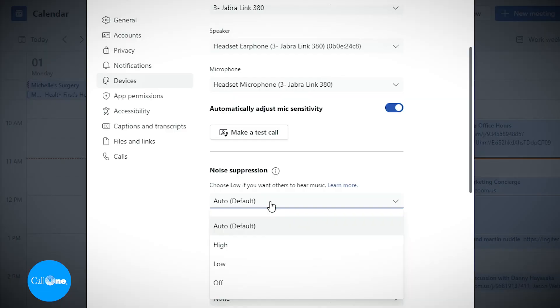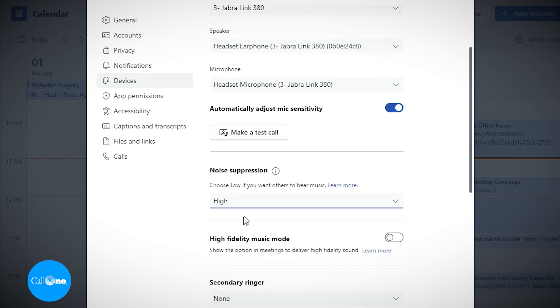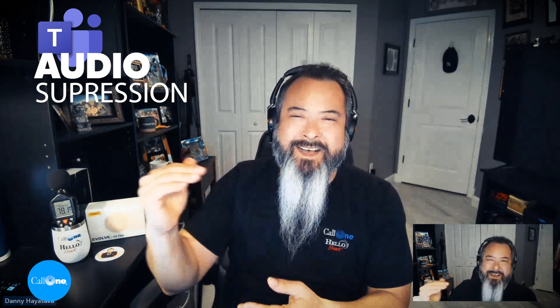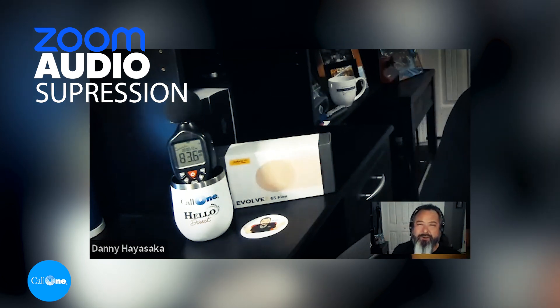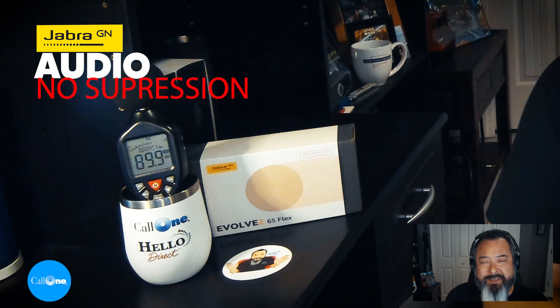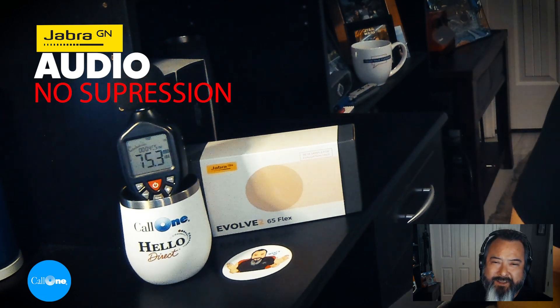Now I am in a Teams meeting. As I showed you, I'm set to high noise suppression through the device settings and audio settings for Microsoft Teams. This is what it would sound like in a quiet environment with the Jabra Evolve 2 65 Flex. And now I'm going to play some background noise. So this is what it would sound like if you're using the Jabra Evolve 2 65 Flex in Microsoft Teams with noise suppression level set to high, in an open environment.